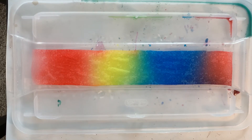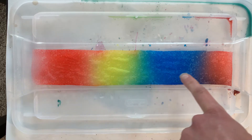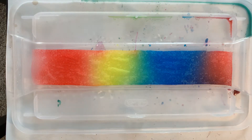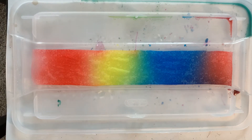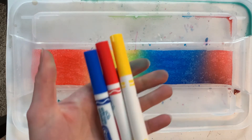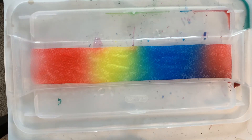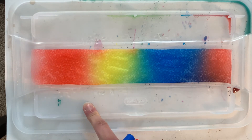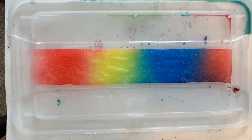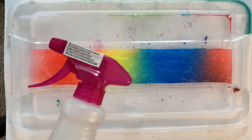Good afternoon everybody! We are going to be doing a color mixing experiment today using a couple simple supplies, one of them being a strip of paper towel. If you don't have paper towel you can also do this activity with a coffee filter. You're also going to need markers in the three primary colors: blue, red, and yellow, and you're also going to want a placemat of some kind. I'm using the lid to a box and some kind of water. You can do this in a spray bottle or you can just pour some water onto your paper towel to get this experiment to work.